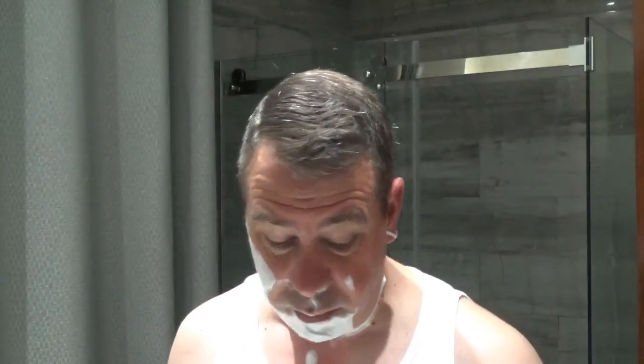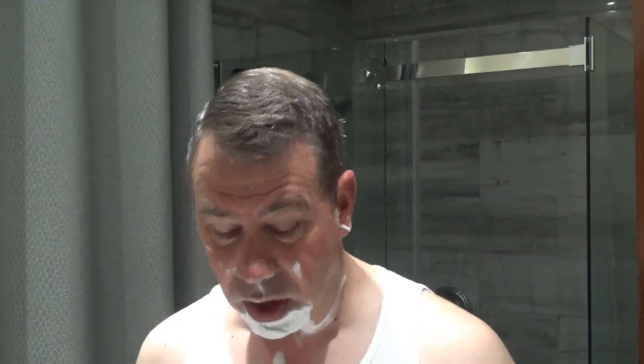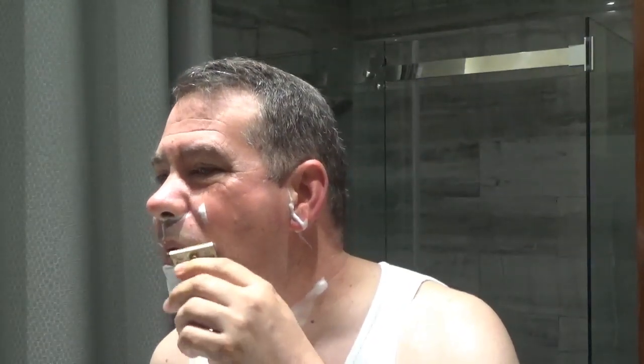To build a lather with this cream you don't need a lot of water in your brush. You saw I dipped it and wrung it — there wasn't much water left in that brush and it gives me a nice lather, nice and compact. It could have taken a little more water, but as I go along in the shave I'll add water to my face. When you put too much water in this cream the lather becomes unstable and it dissipates.